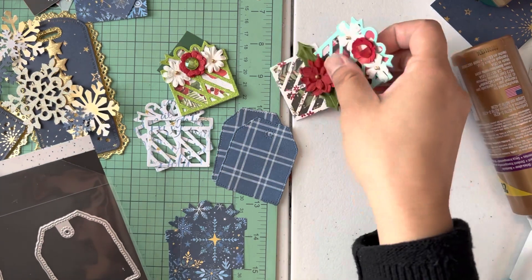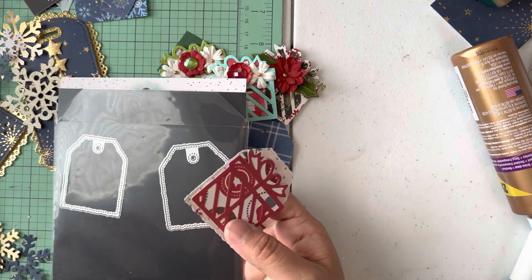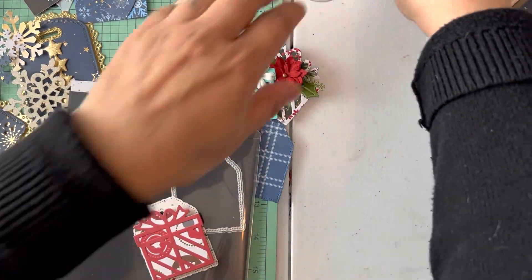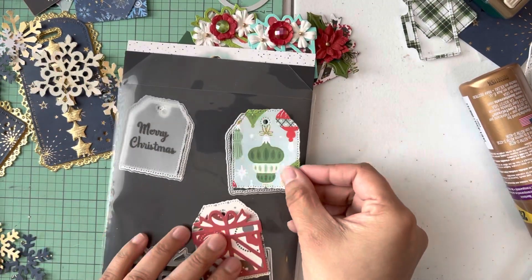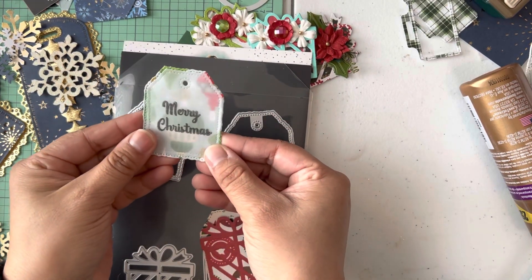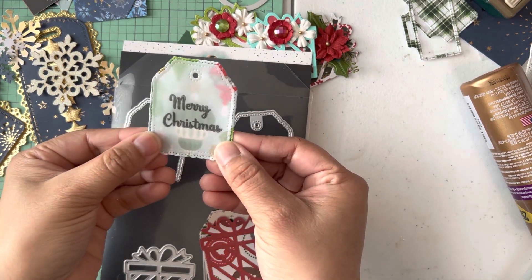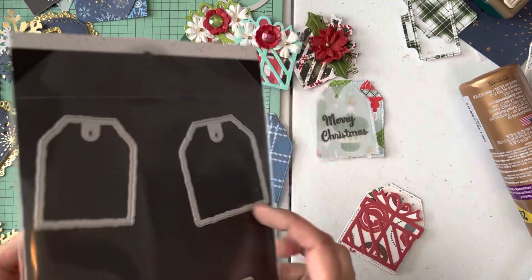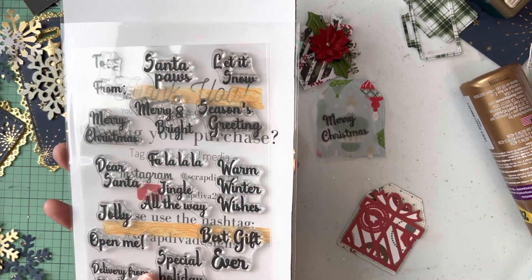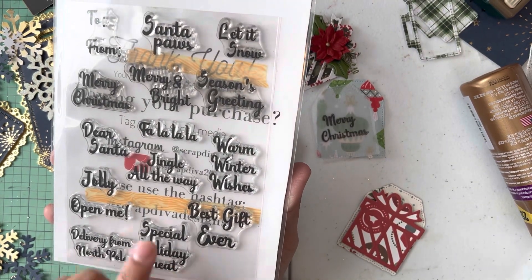I use a small tag and a large tag to create cute little gift tags. Here's the little present with the layering up, and it comes with the stamp — this is a Christmas stamp and die set. It has so many good words. I'm going to use the 'Fa La La' one for a project I've got going.